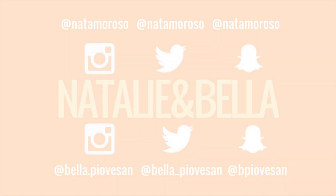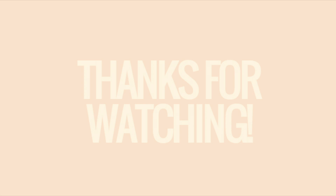Well, thank you guys all for watching. I hope you enjoyed this look and that it was easy to follow. Obviously, if you don't have the palettes I used or certain products, just use what you have at home that are similar. Make sure you all like and subscribe, and thank you for watching. See you next time!